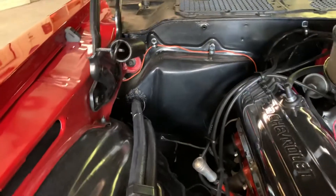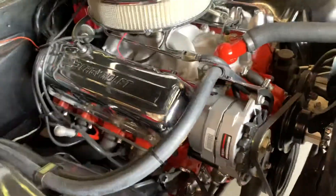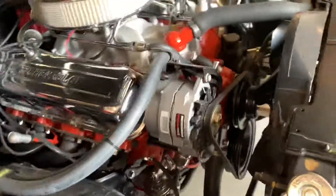Battery's new, fender supports are new, AC delete box, heater core, new lines, alternator, alternator bracket, thermostat, water pump, all pulleys.